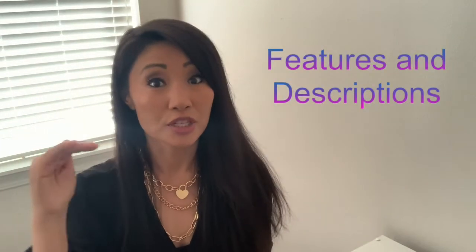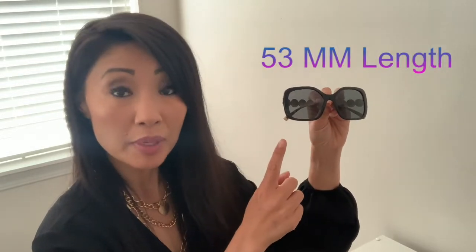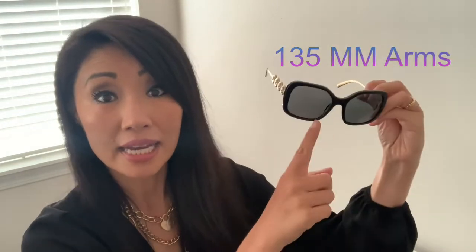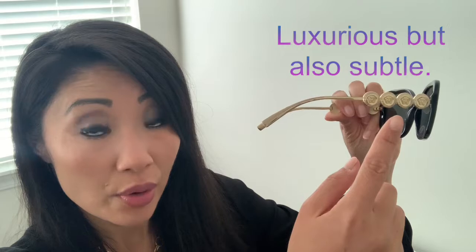Now onto the descriptions and features. These are the Versace VE4375. The frame and lens are plastic, and unfortunately they're non-polarized, so they won't protect you from glare, but they do have UV-protected coating and are good quality. The lens measures 53 millimeters in length, 47.7 millimeters in height, with a 135 millimeter arm and an 18 millimeter bridge. The arms have gold accents and the Versace logo is etched in.